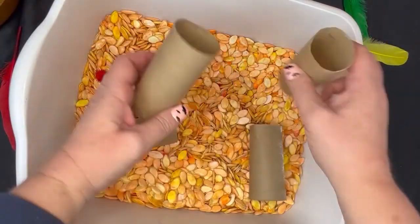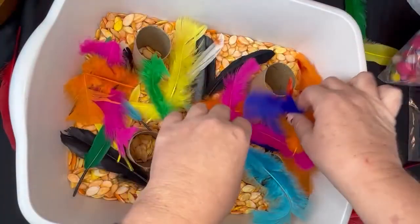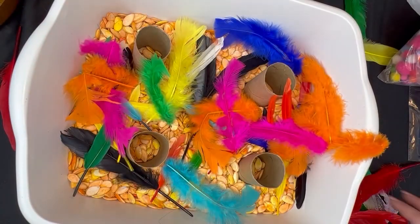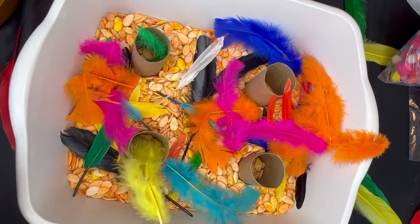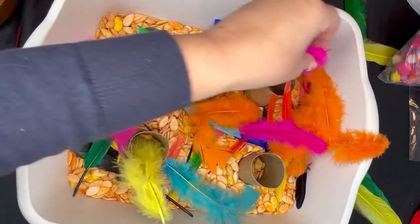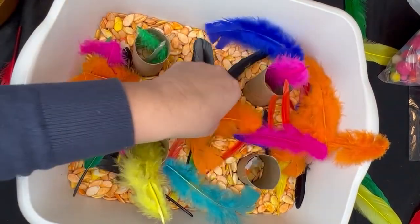This is potentially our easiest sensory bin yet. Literally all I did was drop some feathers and toilet paper tubes into my pumpkin seed sensory filler. Now I'm putting in tongs for kids to grab the feathers and put them in the toilet paper tubes — or if they're not quite ready for that, they can do it by hand. And that's it! Providing open-ended play doesn't have to be complicated.